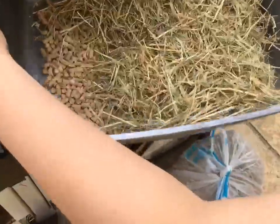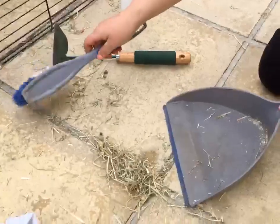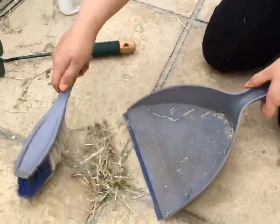Next you want to put your rabbit litter tray back in the hutch. Then you want to clean up and thank you for watching, I'll see you next time.